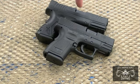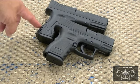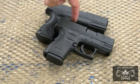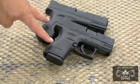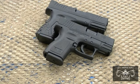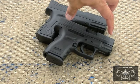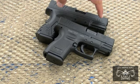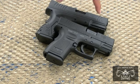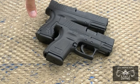In summary: match grade barrel in the XDM, interchangeable back straps in the XDM, and a shorter reset trigger. They both have the same magazine capacity — 13 rounds in 9mm. They both have light rails. The XD has a 3-inch barrel as opposed to the 3.8-inch barrel in the XDM. The price point on the XDM is going to be a little bit higher for the match grade barrel and upgrades.